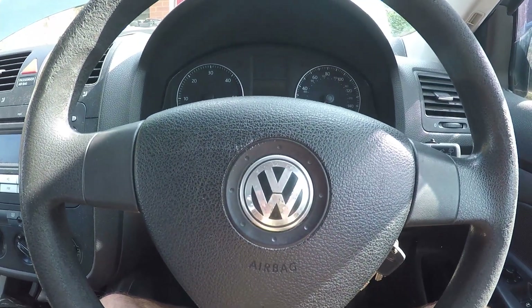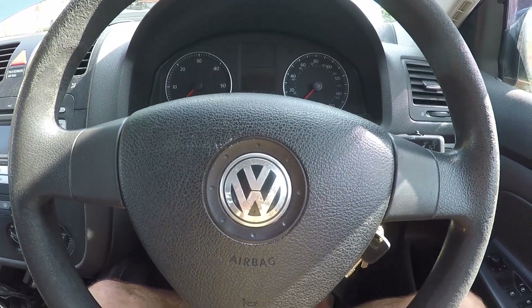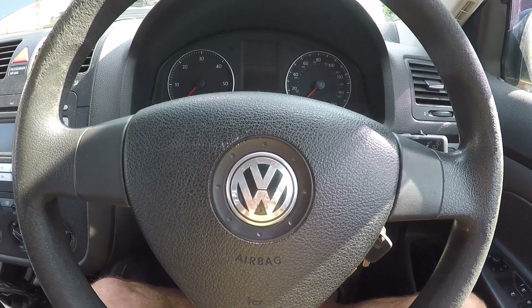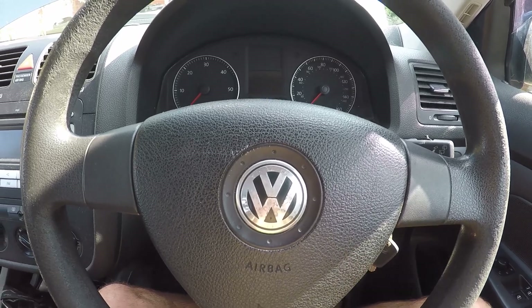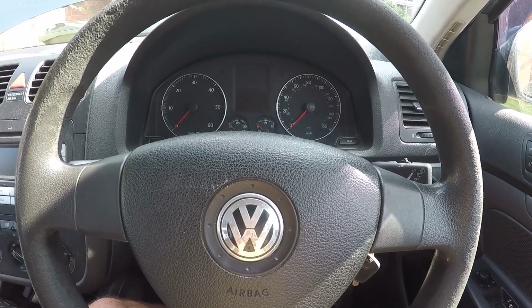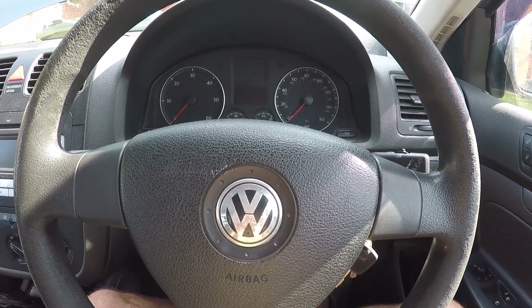The Mark V Volkswagen Golf has been playing up the last few weeks. It keeps randomly stalling out. Before the engine's actually got hot and up to a normal temperature, it randomly cuts out. It's getting a bit worse. I think it's related to a previous issue I had with the crank sensor wiring.